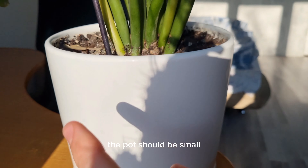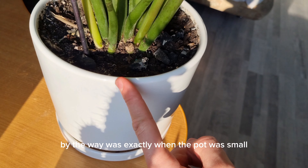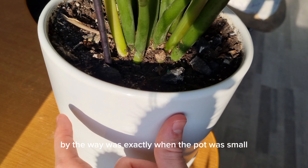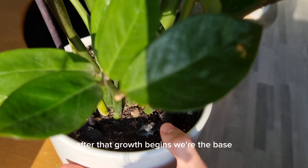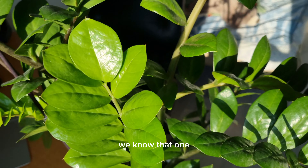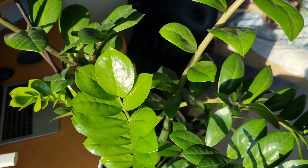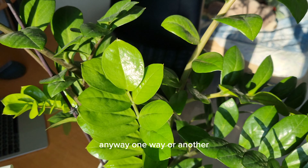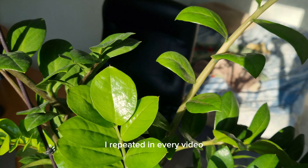Now that we've covered soil, an important point about the pot: the pot should be small, at least appropriately proportioned with the plant. The most active growth was exactly when my pot was small. The plant should fill the entire pot volume completely with tubers — after that, growth really begins. This is a basic point I've talked about in probably every Zamioculcas video.